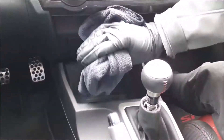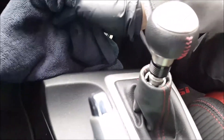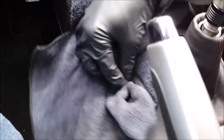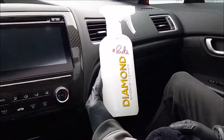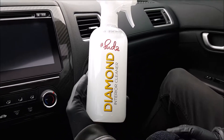Another area down by the shifter — this trim area right here. Spray it in there, you can see the dust in there, come in and knock it down, then come back around the other side of the microfiber and buff it off. Really super easy to use — Diamond interior cleaner makes it so easy, and it's odorless. Check it out at sudsblocks.com.